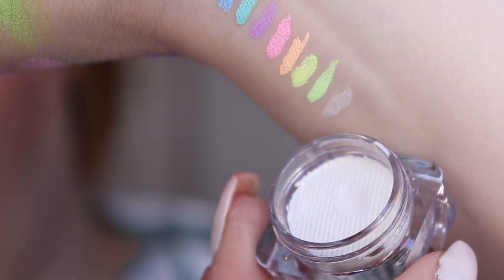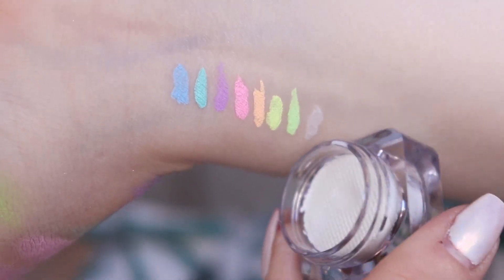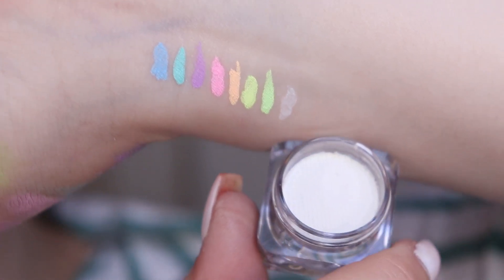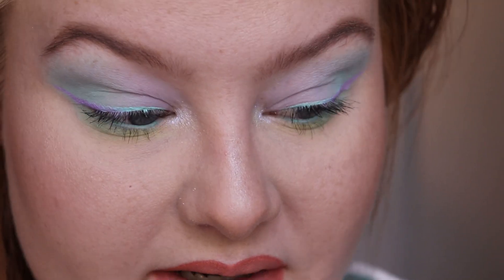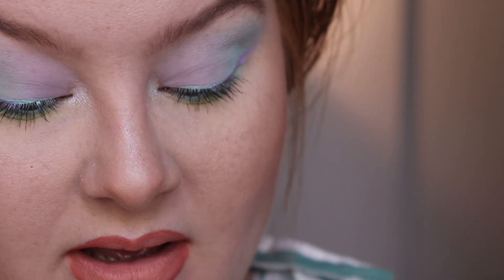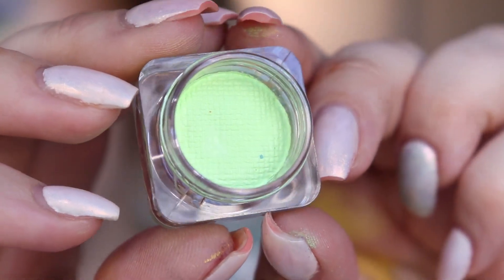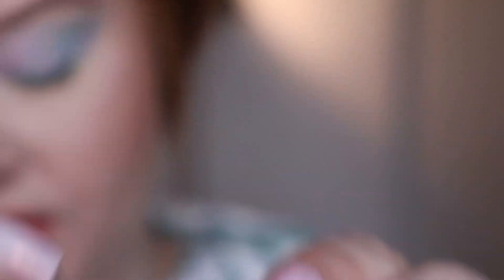For the white one, I feel like that was definitely not a proper white — it's really sheer and I do not think this is something I would want to use in a look, just because it's so sheer. Especially when you put it on top of shadows it's going to look really weird. As for the green and all of the others, I think they look really opaque and beautiful, so I really like all of the other colors.